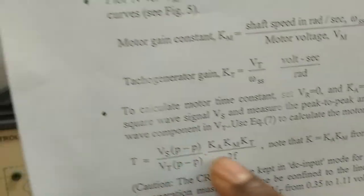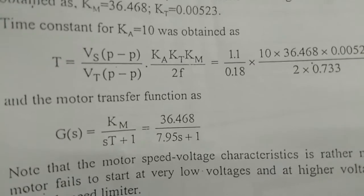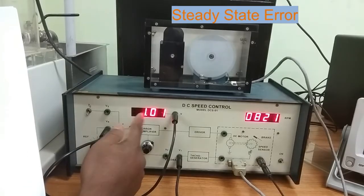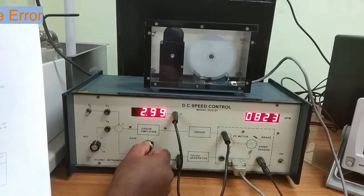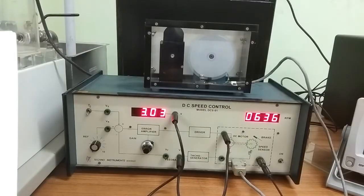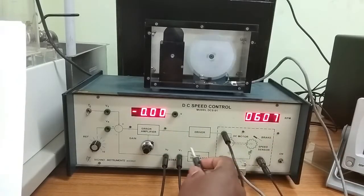Using this formula, we can calculate the motor time constant. After calculating the motor time constant, write the transfer function. Now, to see the closed loop performance and steady state error: first set the reference voltage to 1 volt, then set the gain to 3. Now close the feedback path — it is now in closed loop condition.